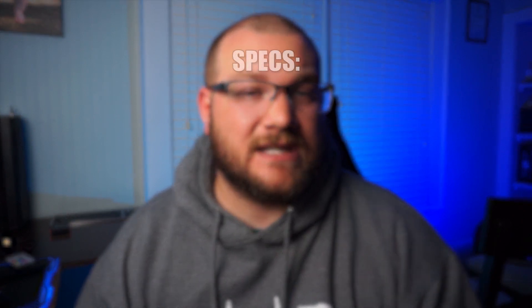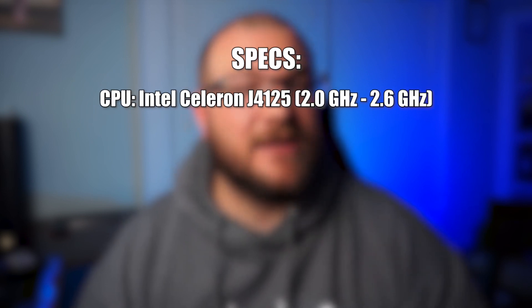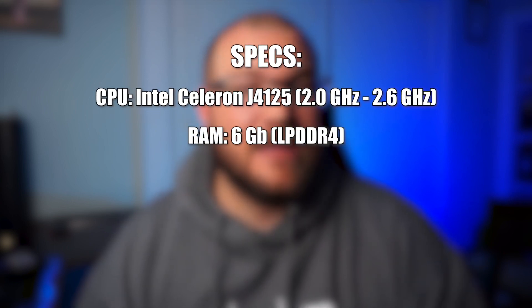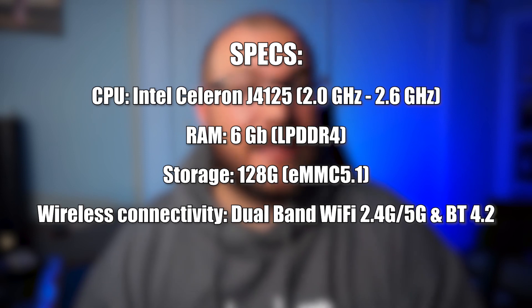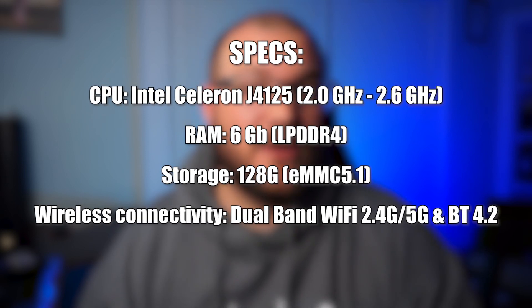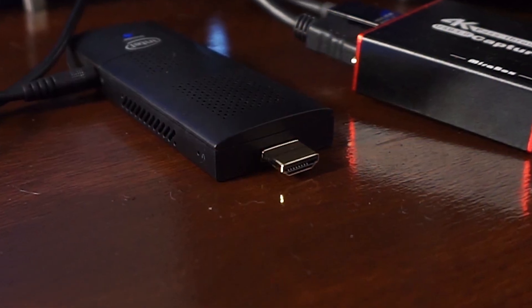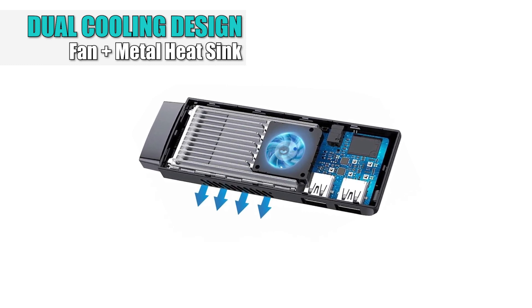Let's go over specs. This PC stick is rocking the J4125 Celeron processor, which has a boost of 2.6 gigahertz but a base of 2.0. My model has 6 gigabytes of DDR4 RAM as well as 128 gigabytes of storage. It also has onboard Wi-Fi and Bluetooth, a barrel port for power, a microSD slot to extend storage, and two USB 3.0 ports. On the end of the device is the HDMI display out, and it comes with a 6-inch extension. It also has a fan to help control temperatures when running this 4-core, 4-thread processor to its limit.